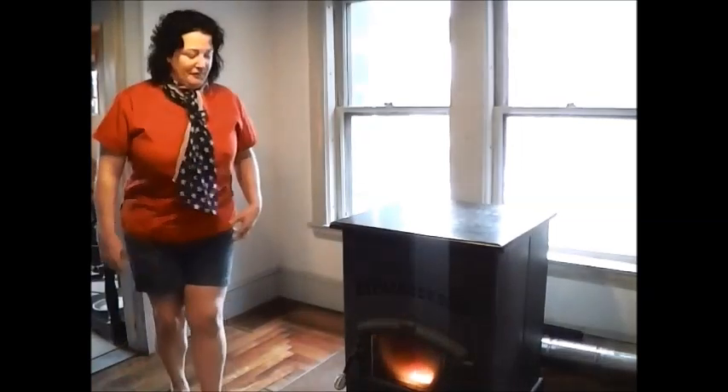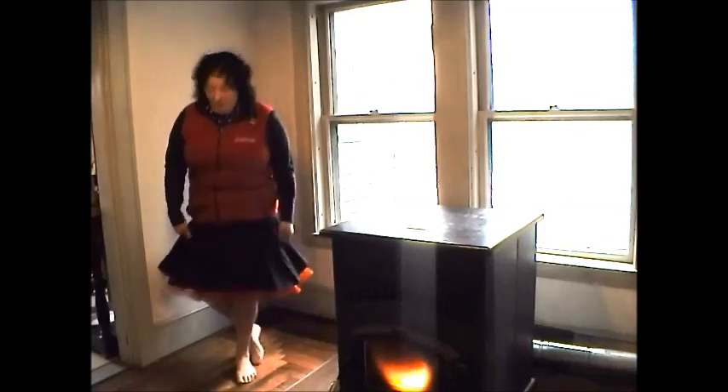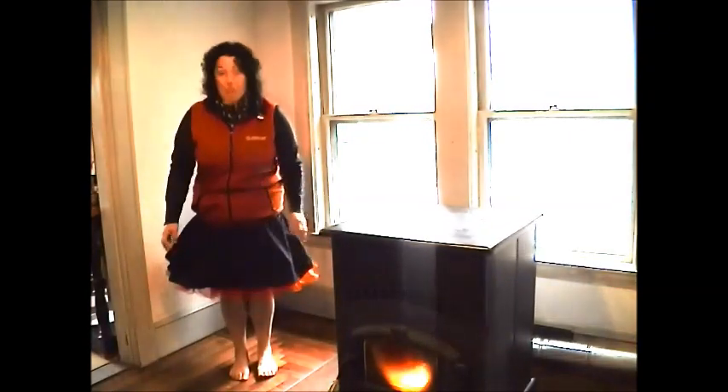Hi friends, I just got something in the mail and I wanted to show you my summer look. Give you a twirl — I've got a pearl skirt. I'm going to dig out the iron; I haven't used an iron in many, many years. Let me show you another look.